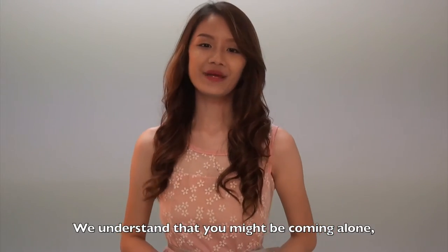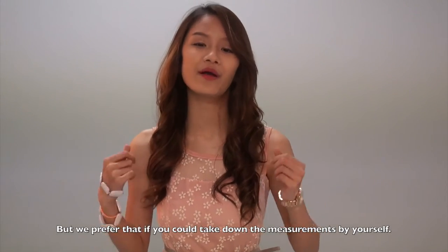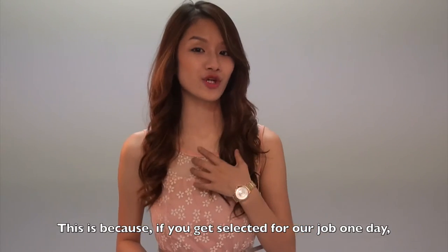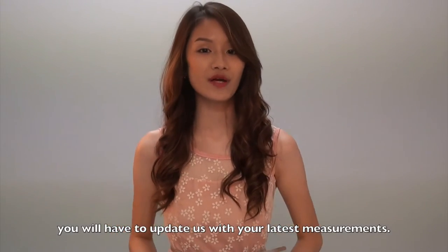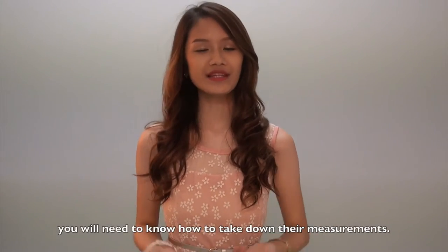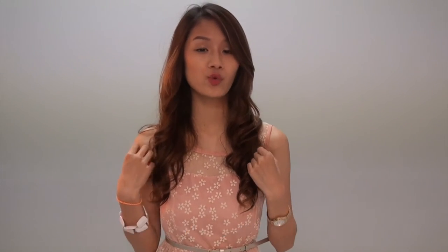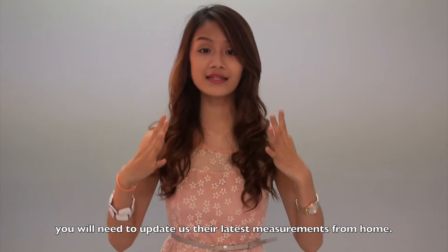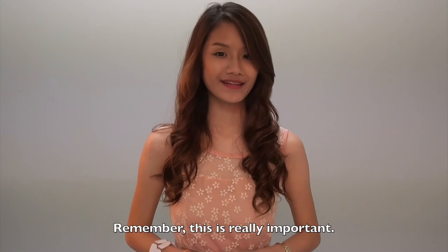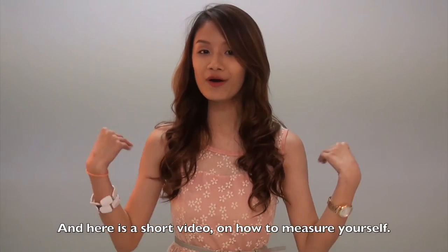We understand that you may be coming with your friends or family, but we prefer if you could take down the measurements by yourself. This is because if you get selected for a job one day, you will have to update us with your latest measurements. And if you are bringing your kids or babies, you will need to know how to take down their measurements, because if your kids get selected one day, you will need to update us their latest measurements from home. Remember, this is really important. Thank you for your cooperation, and here is a short video on how to measure yourself.